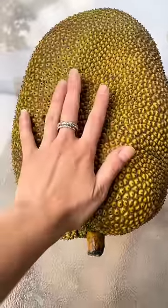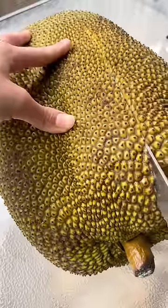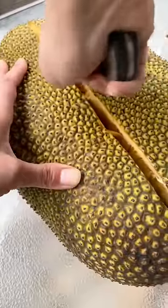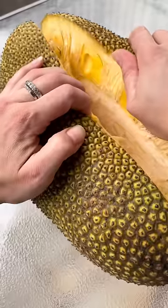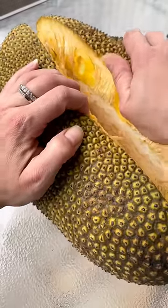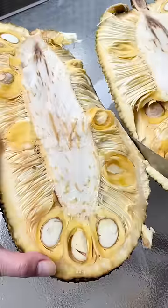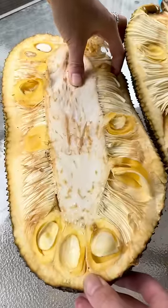Jackfruits are the largest tree-borne fruit in the world and there's something really cool that you can do with them. If you grab a big serrated knife and cut it open, just be careful because it excretes an extremely sticky substance like a latex from the rind and the fibrous part of the fruit. You might even damage your utensils, but you can remove it with coconut oil.